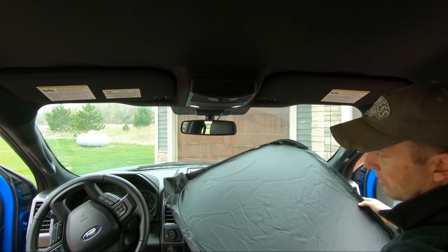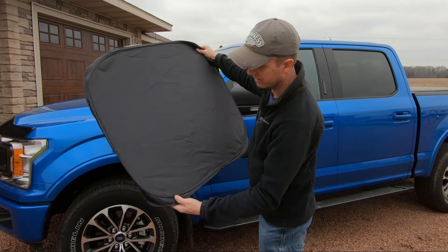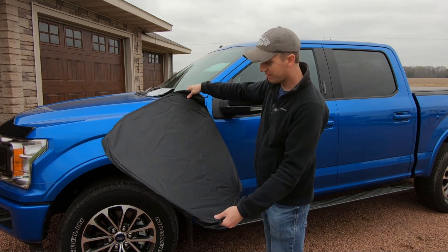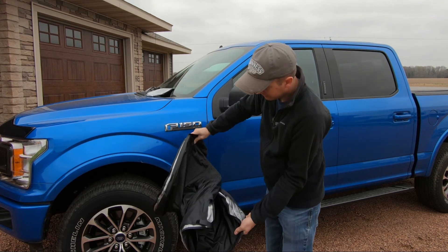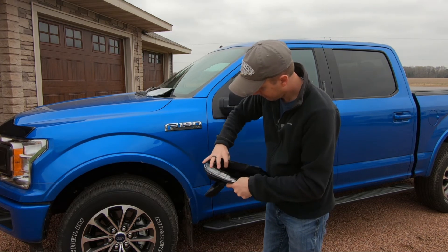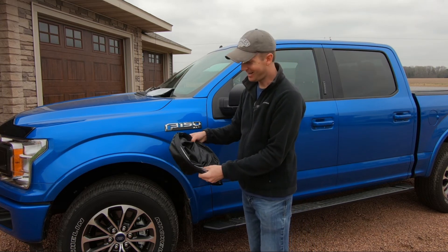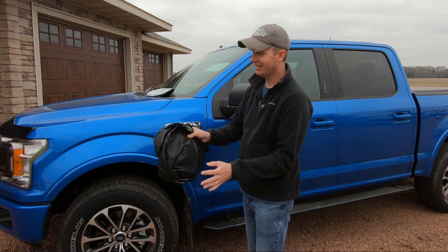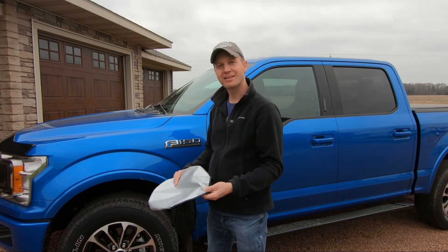Now we'll take it outside for final assembly and place it inside the storage bag provided. The easiest way to get your sunshade back in the case is to grab the opposite ends, give it a twist, slide it around, and tuck it in. It takes a little bit of practice, but once you get the hang of it it's pretty simple. Now that you have it folded back up you can place it back into the storage case.